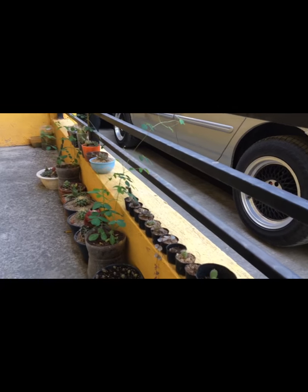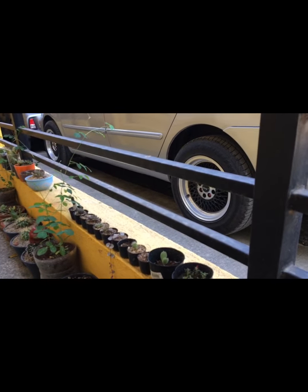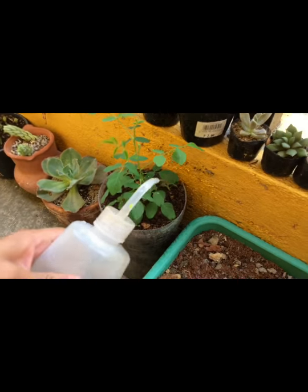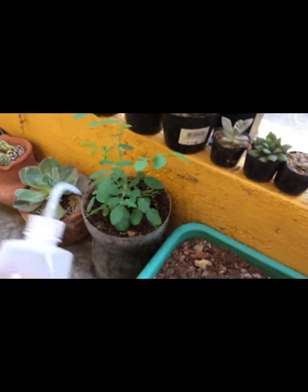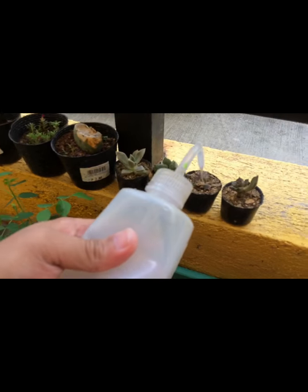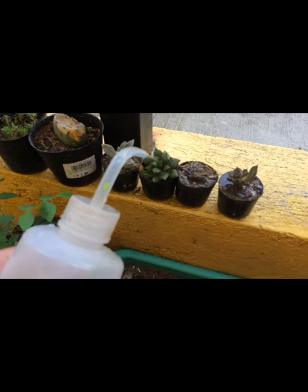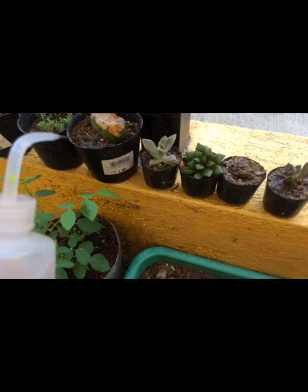This is my little garden because, as what I told you, I'm in Karkar City. My main plants are in Cebu. Waterland, waterland!